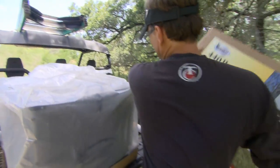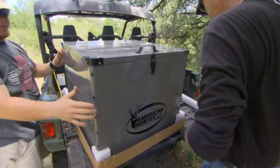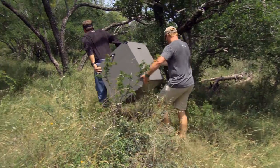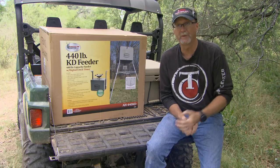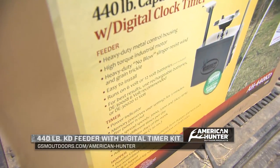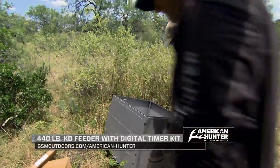For a lot of people, they like a feeder that they can basically pick up in a box, easily build, and transport in a truck — they don't need a big trailer. But they want a large capacity feeder so they don't have to go to the ranch, farm, or deer lease all the time because it may be too far away or they just don't have time in the off season. That's why this American Hunter 440-pound KD feeder is definitely one to pay attention to and take a look at.